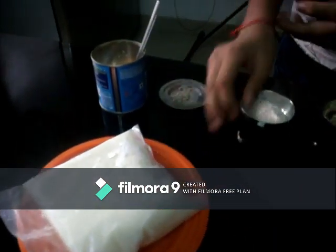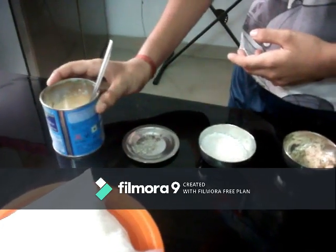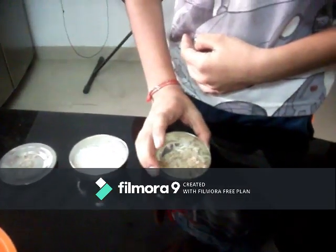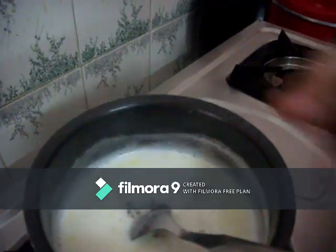One packet of garlic. Add a little condensed milk. Add 4 tbsp. Add a little bit of garlic. Okay, let's take a look at our cooking.